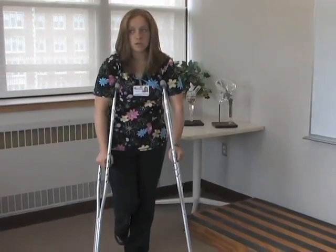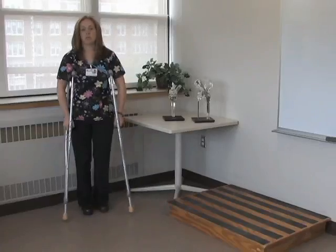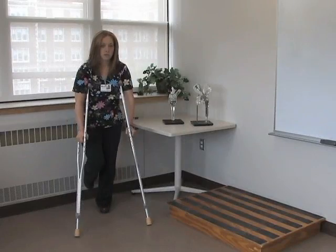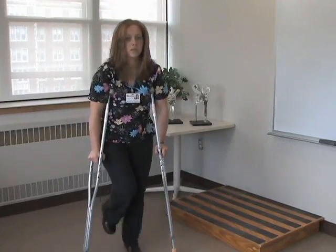So again: crutches forward, then swing through. Starting from the beginning — you're balanced on your operative leg, then crutch forward, swing through, crutch forward, swing through.